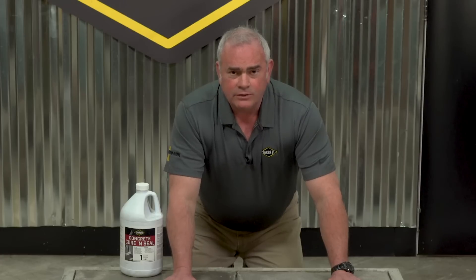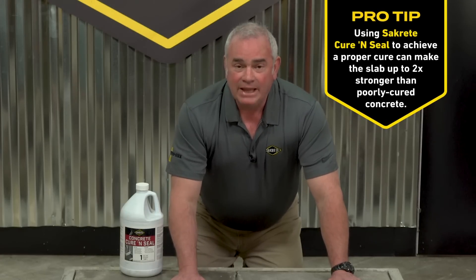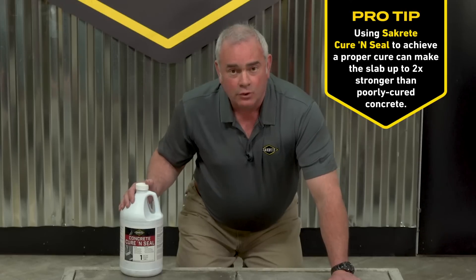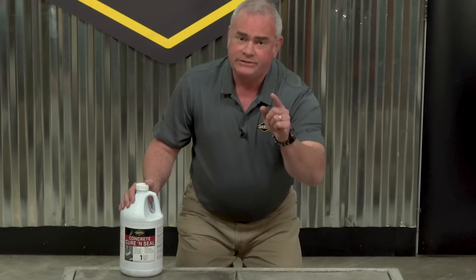After the concrete is finished, however, doesn't mean the job is complete. Have a plan in place for how you're going to cure your concrete to promote its ultimate strength and protect your hard work.